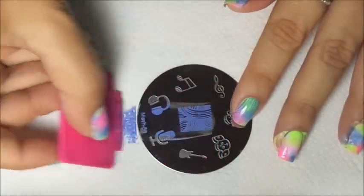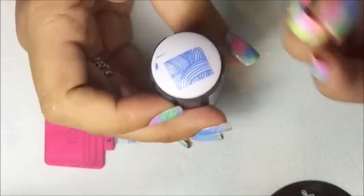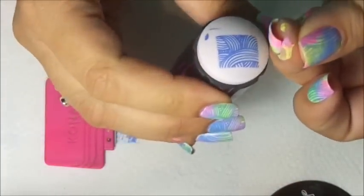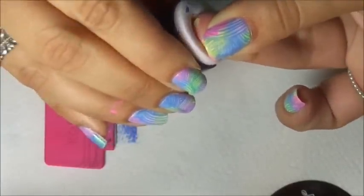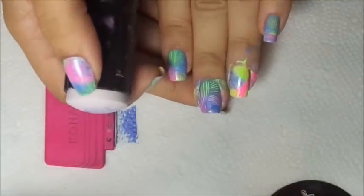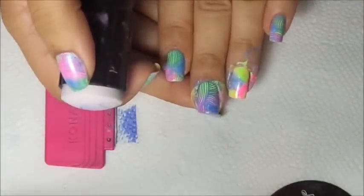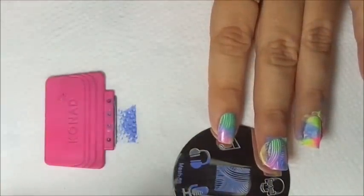Apply your polish to your plate, gently swipe, pick up, then try to center the nail on the image and press down. There you go — see how beautiful that looks! Let's do the other nail, let me clean up my stamper.